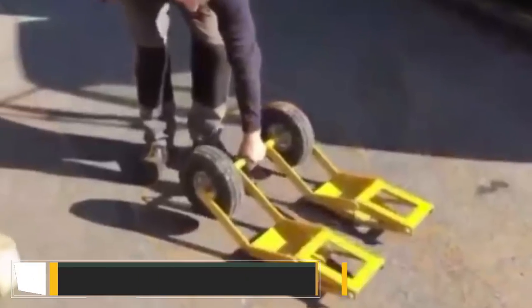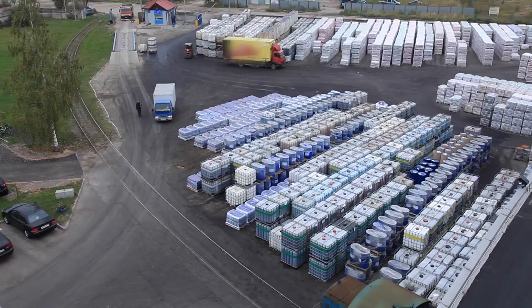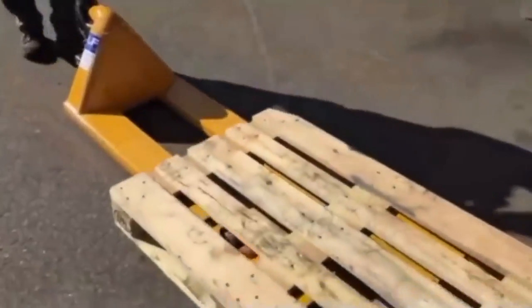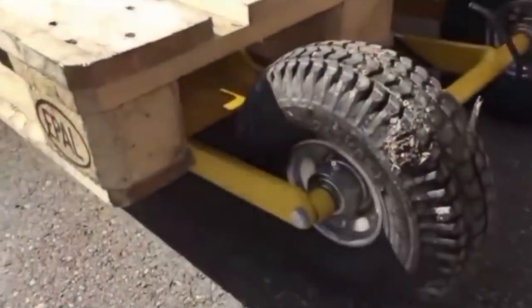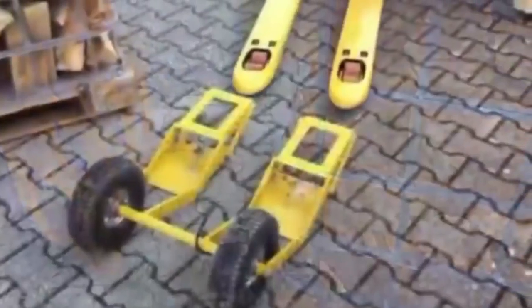Pallet trucks are one of the best inventions the warehousing and transportation industries have ever seen. But what happens when you need to take heavy cargo to a more remote locale? Allow us to introduce you to Hooten — a set of off-road wheels designed to be fitted to a standard pallet truck. Previously, if you faced difficult surfaces such as soft ground, gravel, snow, and even light rubble, you'd have to leave the pallet truck behind.